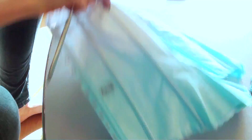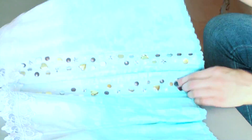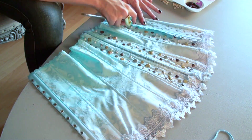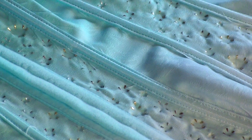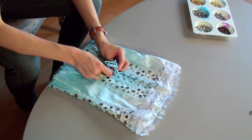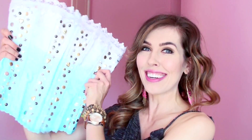I didn't go in with a set pattern. I just knew that I wanted to stud every other fabric section between the bones. It is really important that you bend the stud prongs flat and then back in towards the fabric, because you don't want them stabbing you while you're wearing the corset. And I am done!